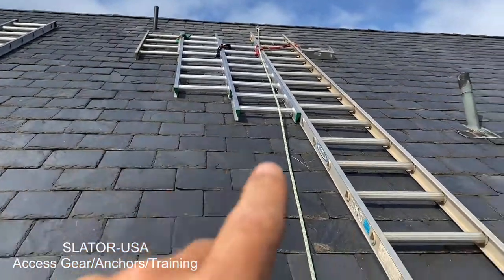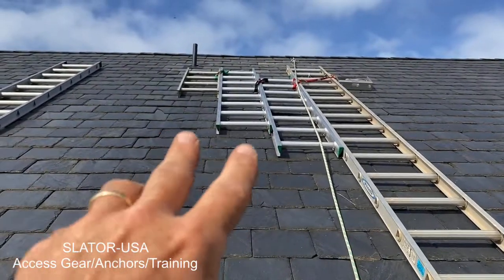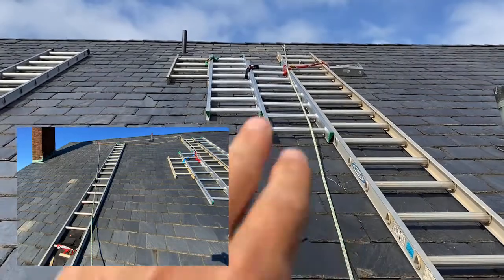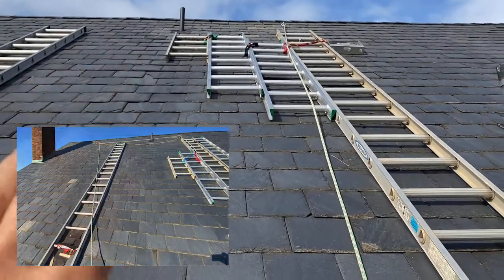Little tip for slate repairs using the slater. I've sistered three ladders with carabiners and slings off of this 20-foot ladder. The further out I go of course the more torque I give, and I want to avoid that when I can.